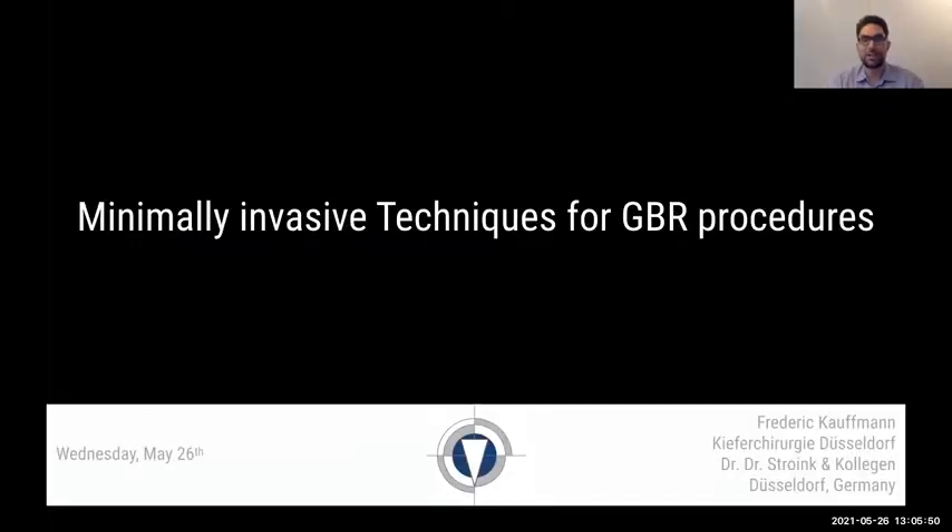Thank you very much for joining us here tonight. It's about 7pm in Germany, here in Düsseldorf. It's quite bright outside, a little rainy, so it's actually perfect webinar weather. We want to start right away into the topic of minimally invasive techniques for GBR procedures.